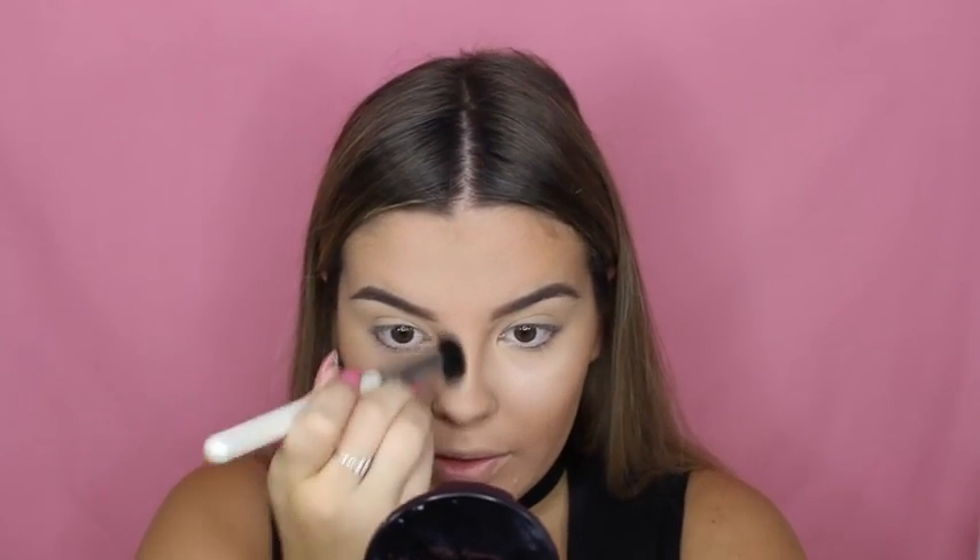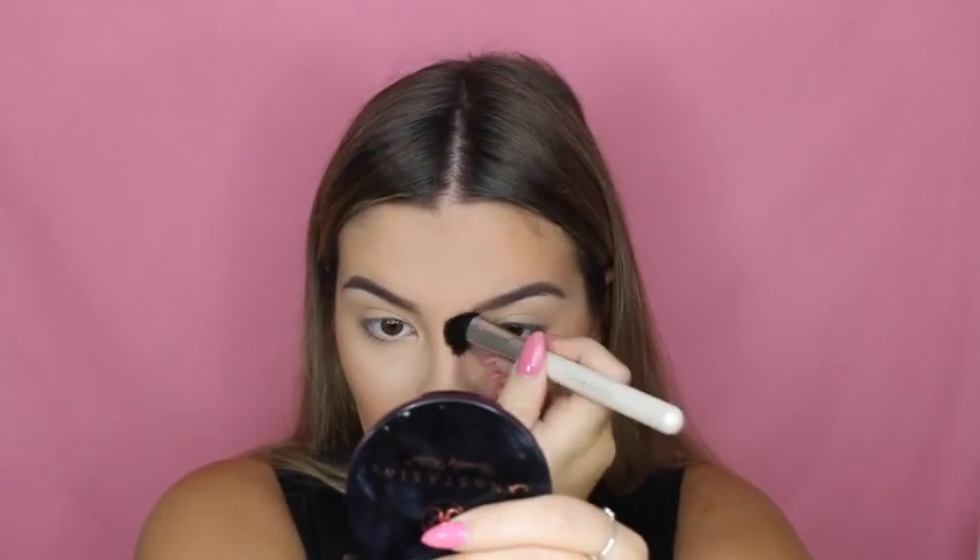Using the same brush I'm going in with Hula by Benefit to chisel my cheeks a little bit more — I swear I don't even need a contouring brush, it's amazing. I'm also going to contour my nose using Hula with a Jessup brush I got from eBay and just lightly contouring. I wish I knew how to contour my nose properly — my nose is so hard to contour.